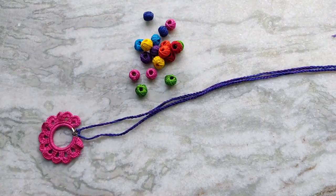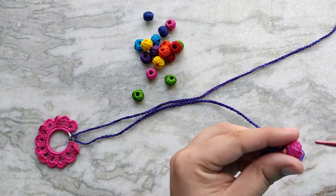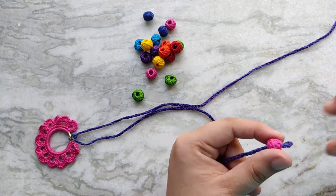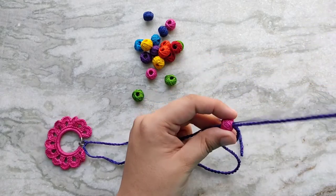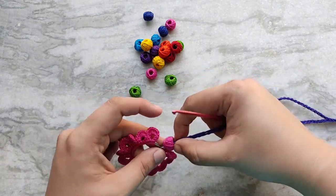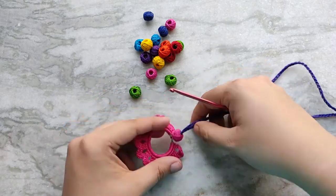I have quite a few of these rainbow thread beads lying around so I decided to use them. You can use any kinds of beads here or you can choose to avoid beads altogether. For the first bead I am passing both of the strands through it. This bead fits snugly over my jump ring so I pushed it all the way down — you don't have to do this.